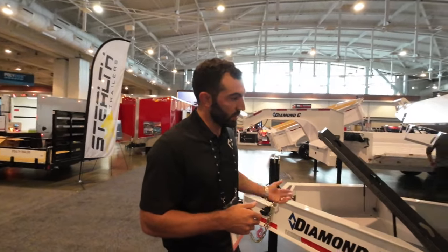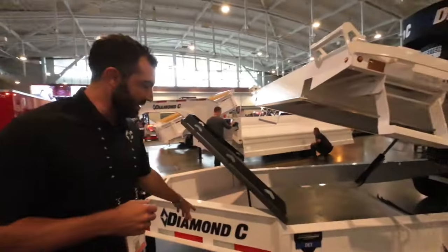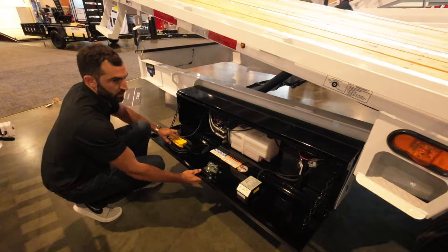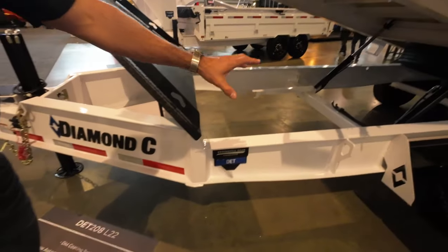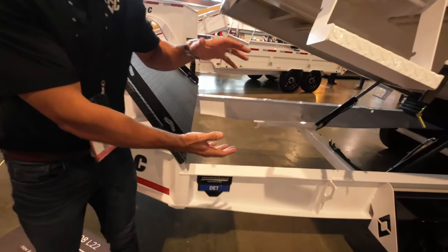Next on the new Diamond C 2024 trailer list is the DET. Jacob, what is the DET? The DET is a model we currently have - it's a deck over tilt, available in bumper pull as you see here, with a gooseneck option. It was one of the last trailers in the lineup that did not have engineer beam technology. We were still on structural beam, still kind of basic. Customers were like 'hey, when is it getting engineer beam?' So one of the big differences this year is we've integrated engineer beam into the frame.